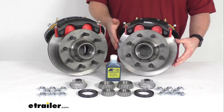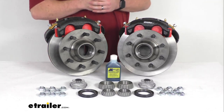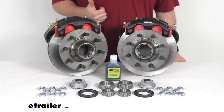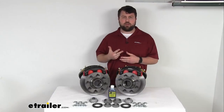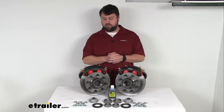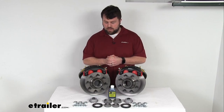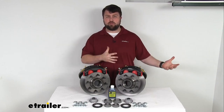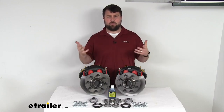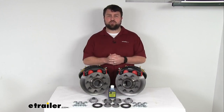However, our hub and rotor assemblies are not coated — they're just raw iron construction — so these are really designed more for your campers, car haulers, or utility trailers. Trailers that aren't going to be going in and out of water frequently or on heavily treated roads where they're going to come in contact with a lot of salt. If you're looking to upgrade a boat trailer or something along those lines where it's going to be in corrosive environments pretty frequently, I'd recommend going with more of a dichromat finish or a stainless steel construction.